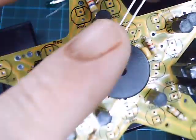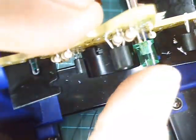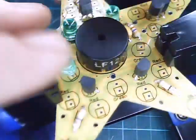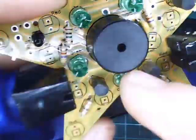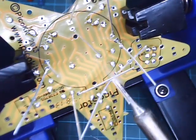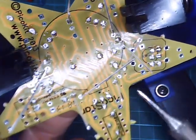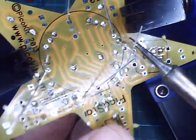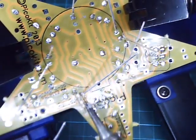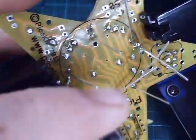Next we'll do the LEDs — long lead through the square hole. We're going to put in the green LEDs first; make sure they're sitting nice and flush. I like to solder just one lead of an LED, then reheat to reseat it to make sure it's sitting nice and flat. Then solder the second pad of each LED, making sure you don't heat up the first pad otherwise it will drop out again. Then trim the leads.